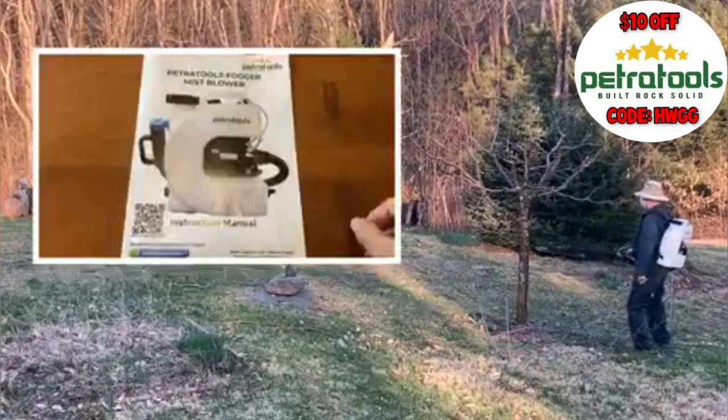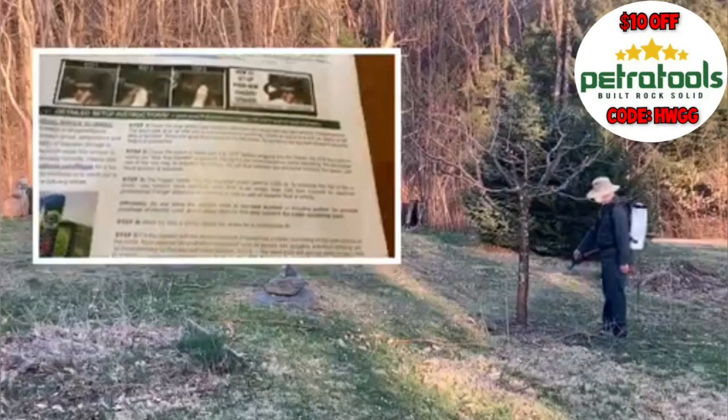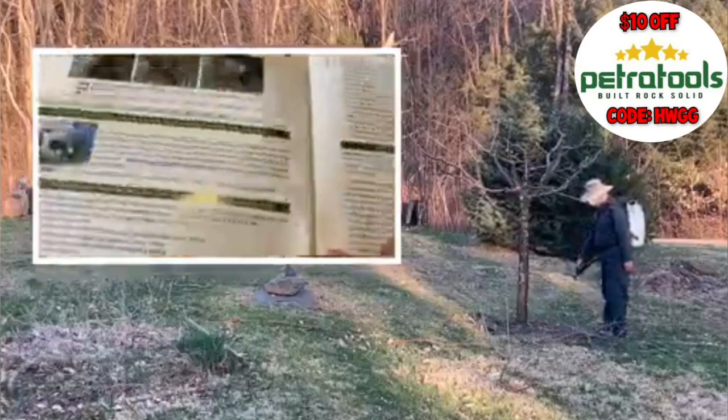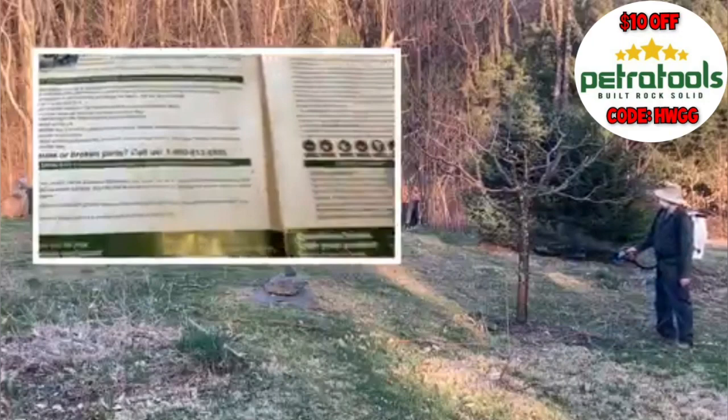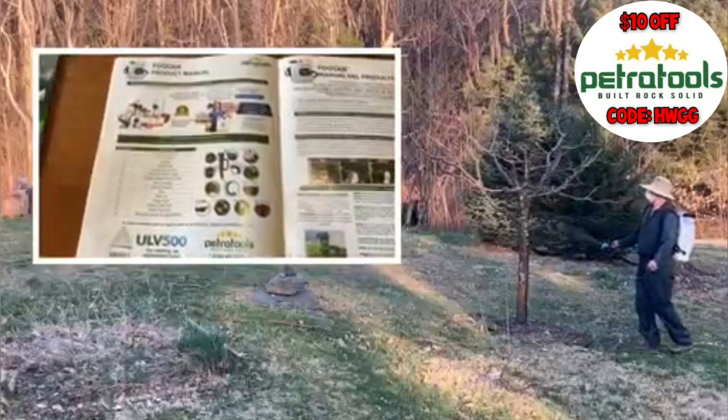In case you're not someone who reads every page of a manual when you get a new product, this is one I highly recommend you read. The Petra Tools manual is only a few pages long, and while it does have a lot of text, the pictures are very easy to follow. If you don't follow it, you're going to end up with some of the difficulties that I had. Do yourself a favor — take five minutes and read through those three or four pages. It'll be worth it.